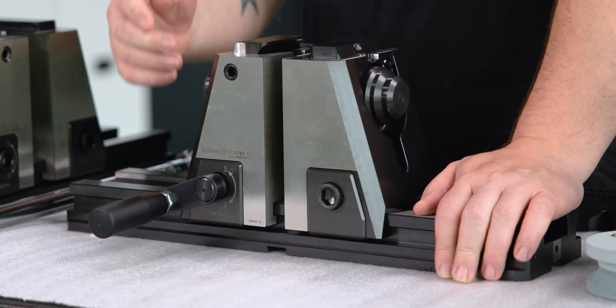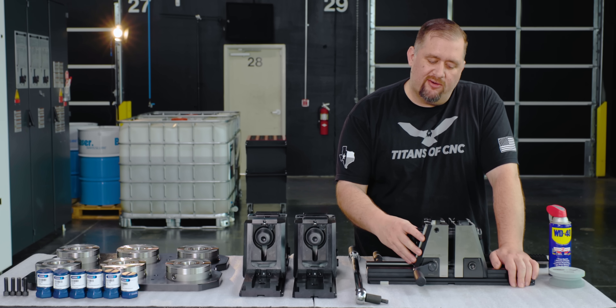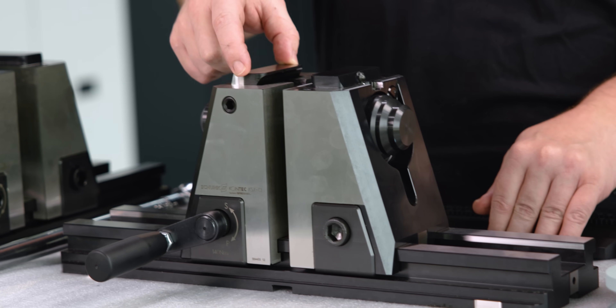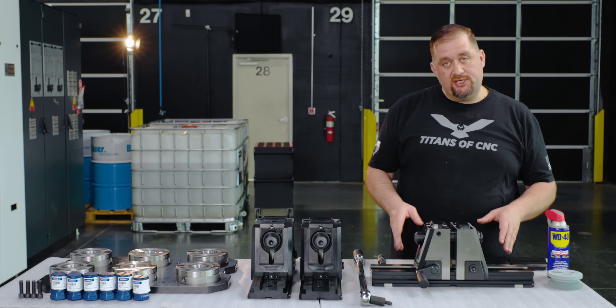If you're clamping your raw stock, you want to be in the standard clamping position. The reason is you're going to get a lot better holding force moving the whole jaw than you are with just moving the little precision jaw. So make sure you're using it the way it was intended.